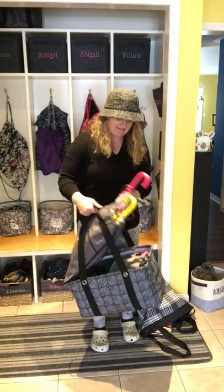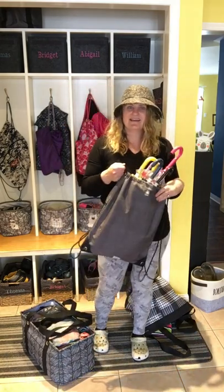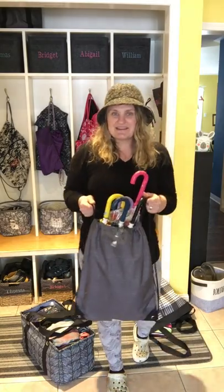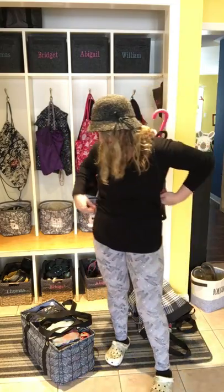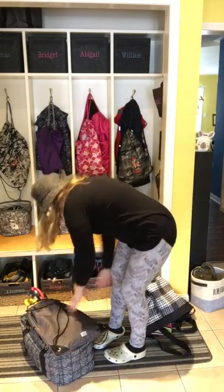I love having the umbrellas in a cinch sack, because guaranteed, if I go to get the kids and walk them home from school without the umbrellas and it looks like it's going to rain, it's going to rain. So I just carry the umbrellas like this and have everyone's umbrella ready to go — good to grab and go.